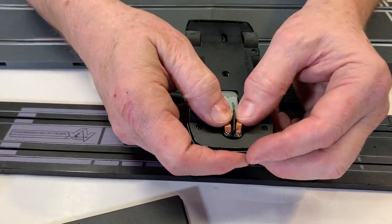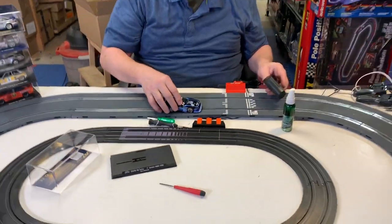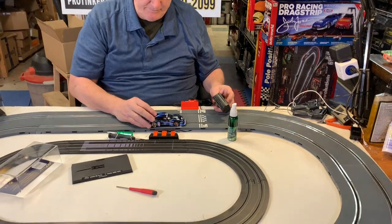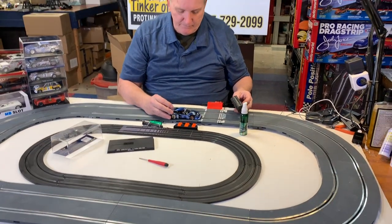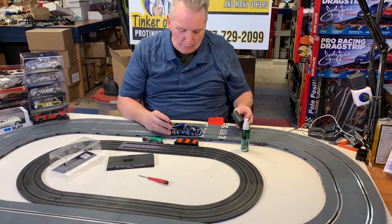See how flat these brushes are when they come right from the factory? Let's see if this is going to run right off the bat. Another fast piece! Let's get it warmed up a little bit — get that motor warmed up.